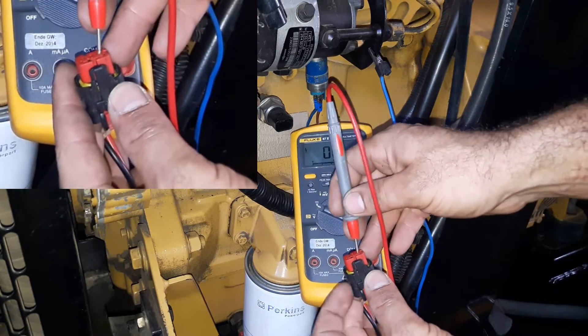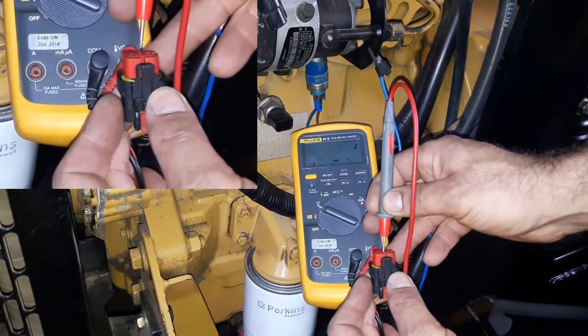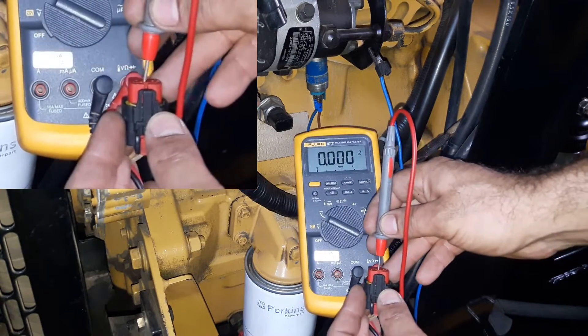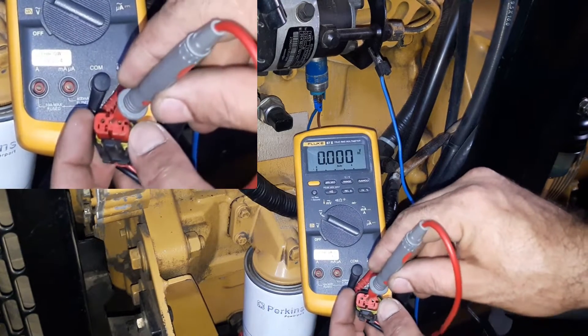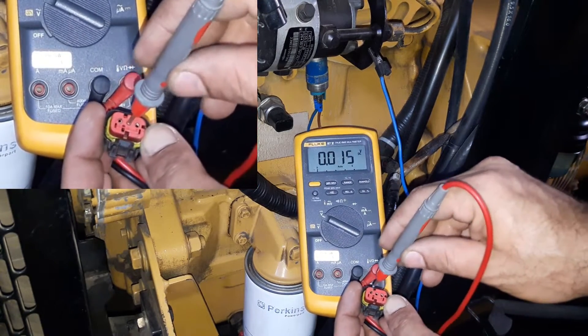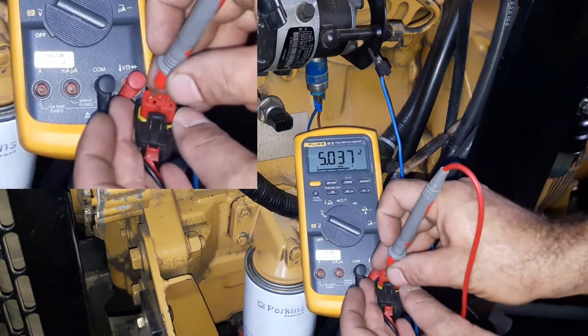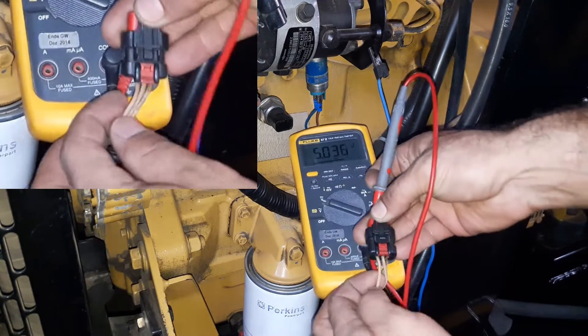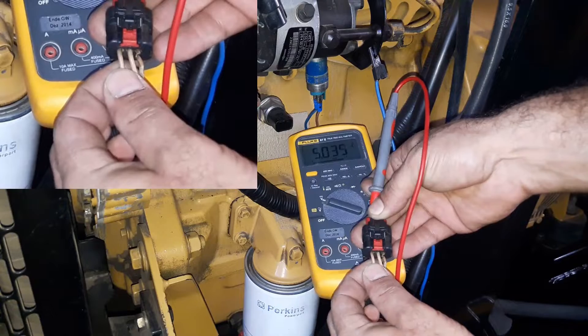First we need to find the 5-volt reference. The first pin reads 11.8 volts — we are looking for 5 volts. The middle pin shows 0 volts; this should be the sensor's ground. The third pin reads 5 volts — this is the sensor's 5-volt reference circuit. If you want to mark the wires, it is the first pin from the left side.